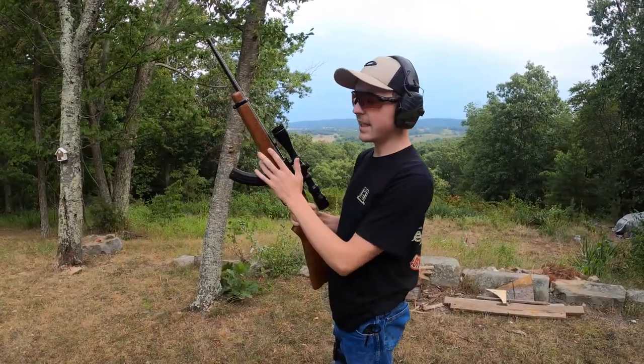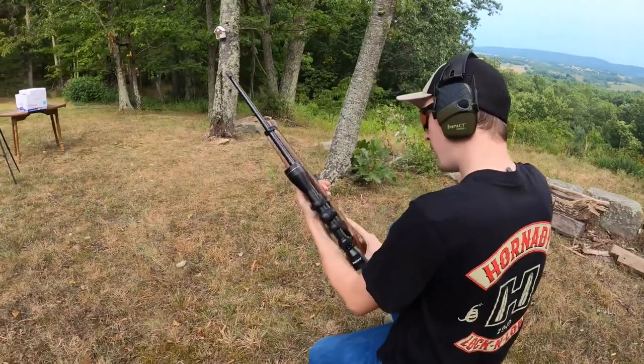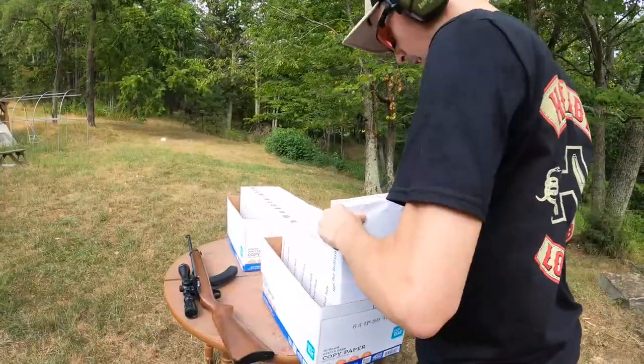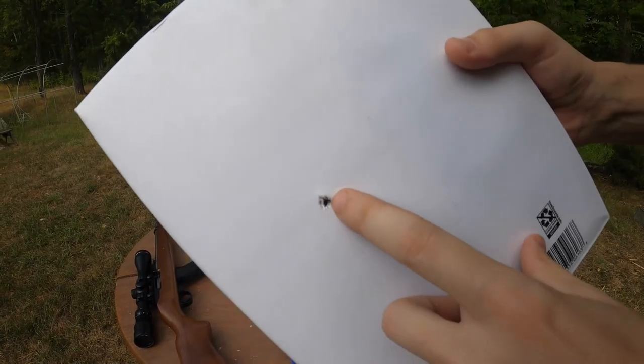This is the Ruger 10/22, .22 LR. We're at about 10 yards. We got one bullet, let's see what we can do. It stopped inside of the first pack of paper. This is 500 sheets, and you can kind of see it down in there.